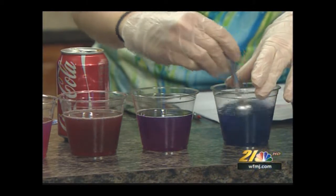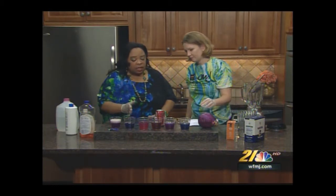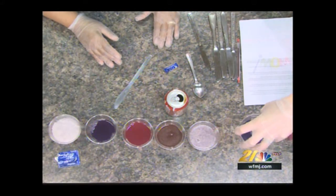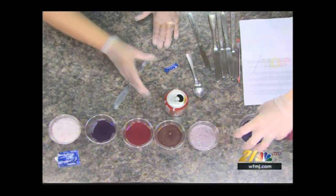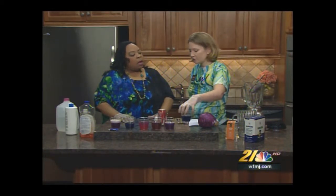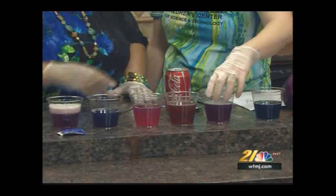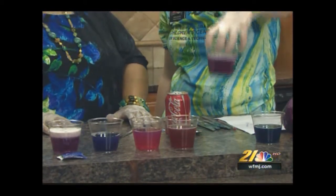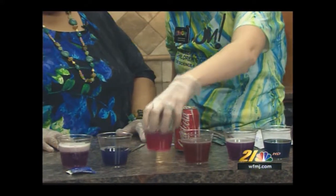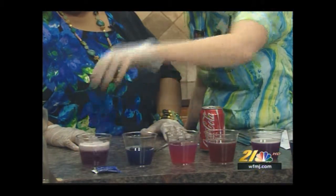The baking soda got a nice blue color. The change in colors indicates the higher or lower pH value. A higher pH level like the baking soda is going to turn a blue or green color. If you used toilet cleaner with lye in it, that would turn a bright green — a very strong base. The Coca-Cola turned a little bit red, which signifies there's an acid in there.